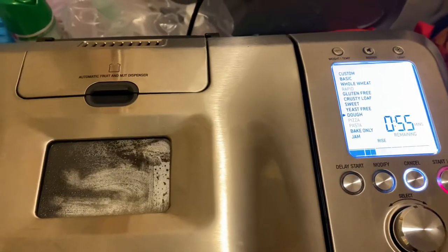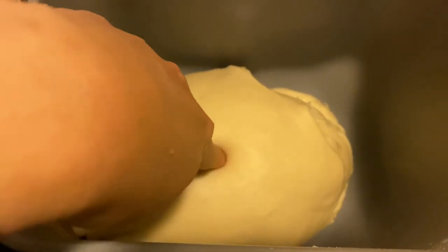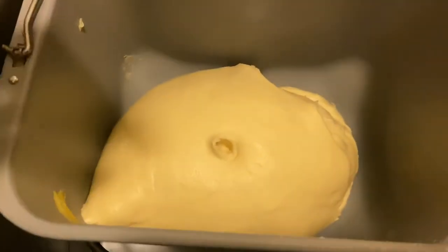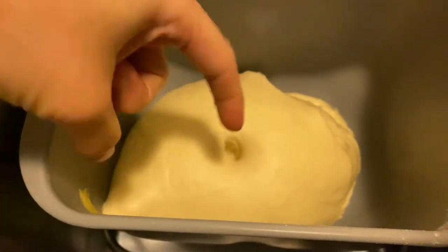It's been kneading for about half an hour. Let's have a look — some nice smooth dough. It does still stick a little, but it doesn't stick too badly.